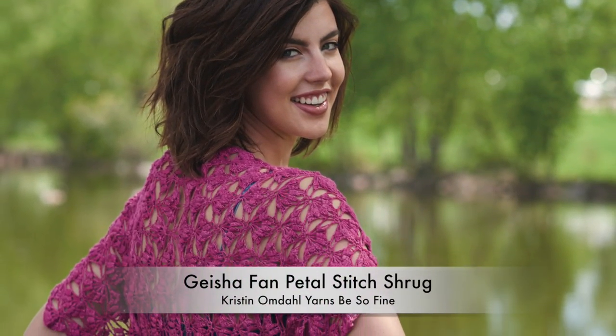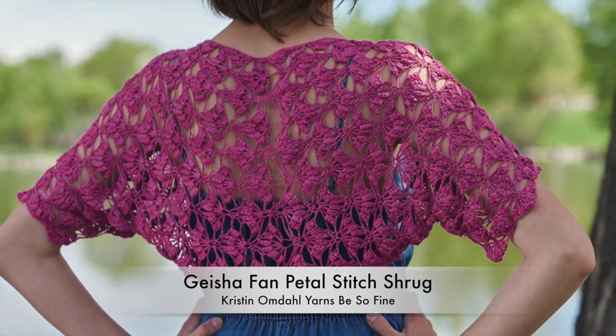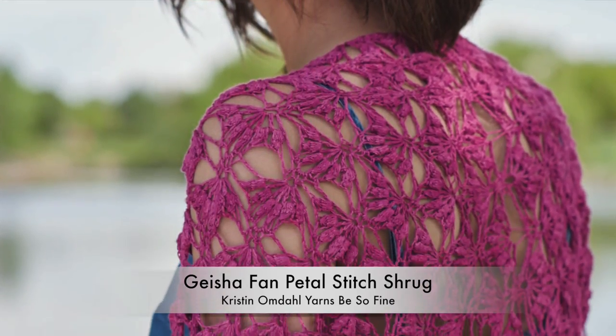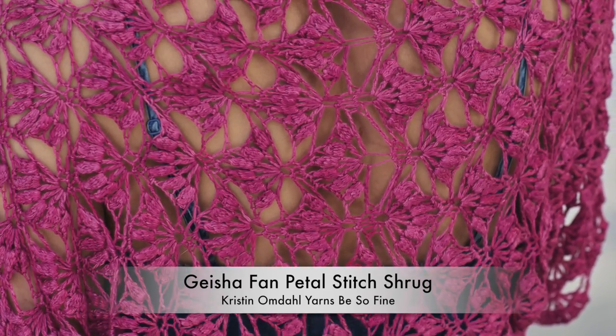The fanned, petal-like clusters in this stitch pattern are so reminiscent of geisha fans to me. The heavy texture brings body to an otherwise very light garment. Work from the center out — each side is completely symmetrical. This is the type of shrug that can be worn over just about anything in your wardrobe to add a splash of color and pizzazz. You'll be surprised how often it becomes your go-to layer.